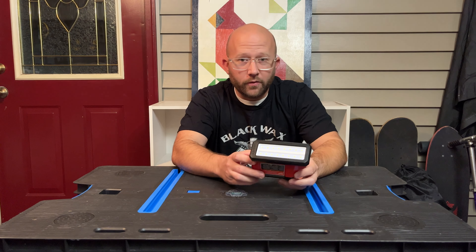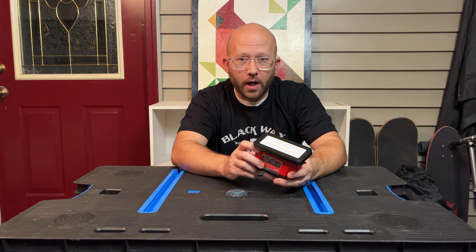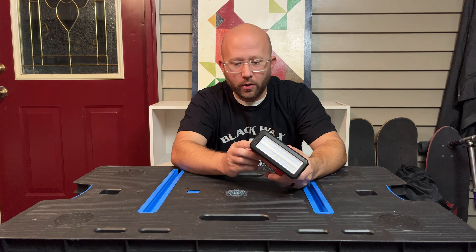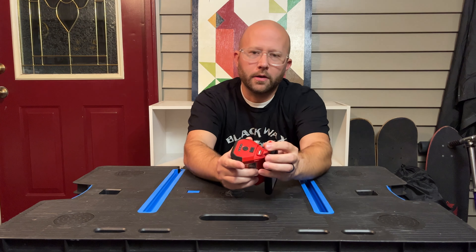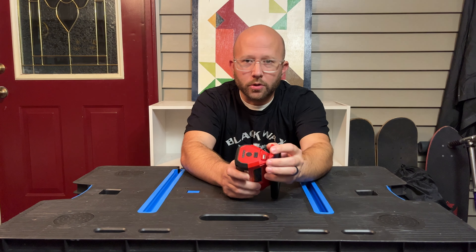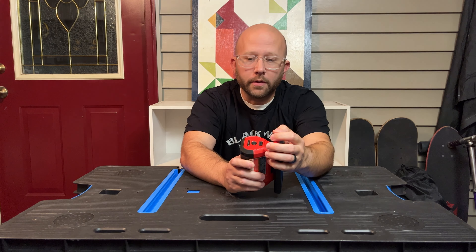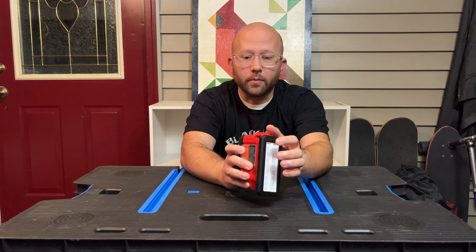It's a 700-lumen light — 700 lumens on high and 250 lumens on low. On the end of it, if you open up this spot right here, it's got a USB port. It's a 2.1-amp USB charging port which you can charge your phone or anything else that uses 2.1-amp USB.